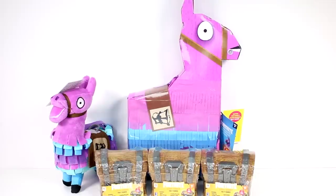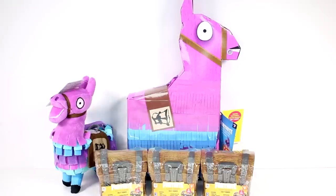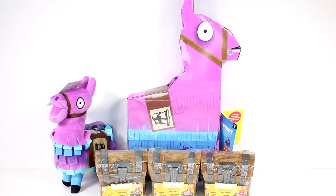Hi everyone, it's Tiffany. I am here with some of the new Fortnite toys. We have some of the Fortnite loot chest blind box chests. We have the plushie and we have the pinata. I'm so excited to get these open. Let's get started.